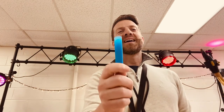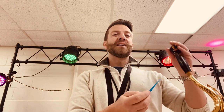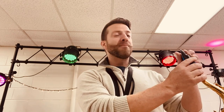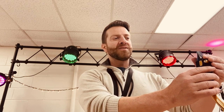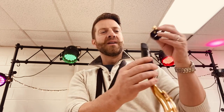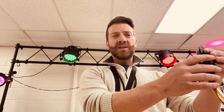We just 3D printed a tenor sax reed and I don't think it's gonna work. I use a Legere reed on my tenor — my mouthpiece is a Van Doren T75 — and I use a Rovner ligature. The Legere reed plays perfectly; I've been using it for years.